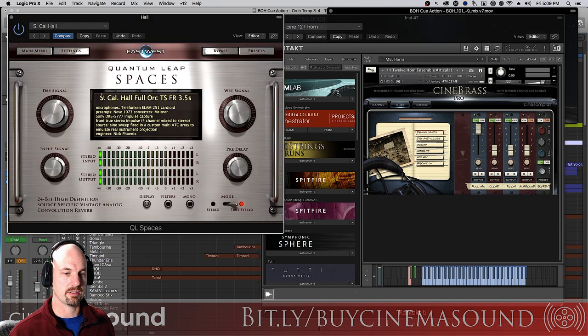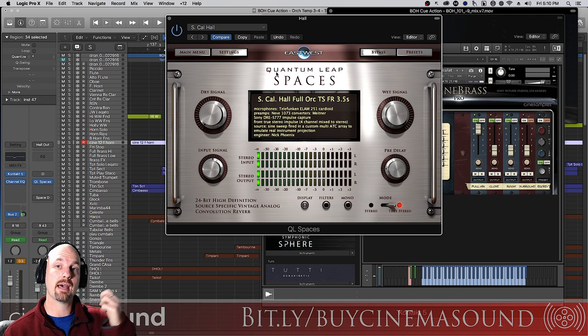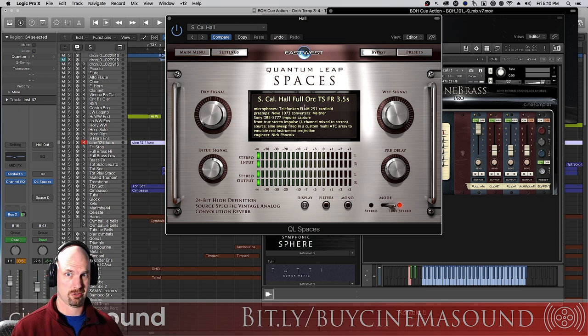When we add this with a nice big hall — in this case Quantum Leap Spaces — it's a pretty nice combination. Notice my hall settings: this preset is the 'Southern California Hall Full Orchestra, Front Speakers,' 3.5-second reverb, fully wet on a bus that all tracks can go to with no dry signal. But the most important part is the 30-odd millisecond pre-delay. If I pull this down to zero, the reverb that was so nice now kind of gets in the way — it's all over those attacks.